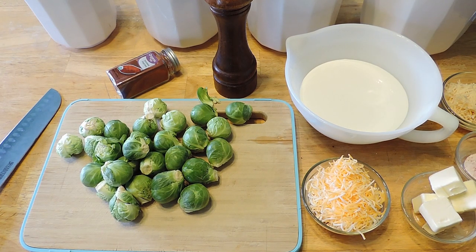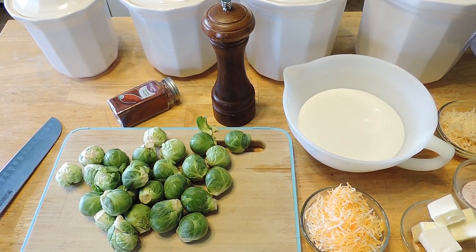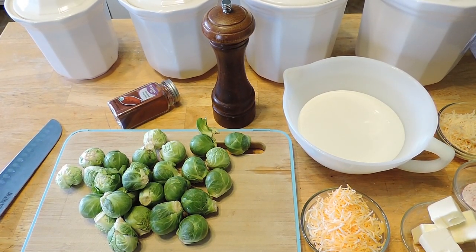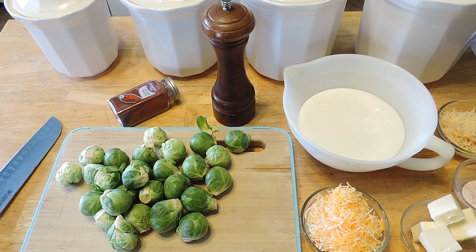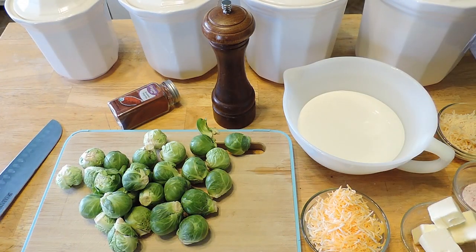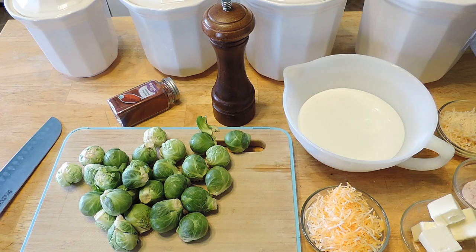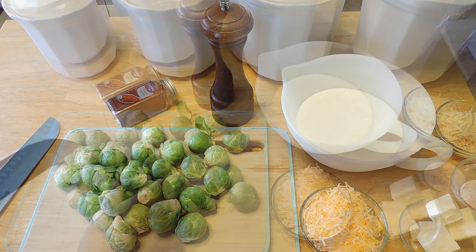So what you're going to need for this recipe: 1 pound of brussel sprouts, 8 ounces of heavy whipping cream, 1 cup of parmesan cheese — we're going to use a half a cup while preparing and a half a cup when the brussel sprouts are done. You're going to need 6 tablespoons of butter, 2/3 cups of Kobe jack cheese, 1 and 1/8 teaspoon of smoked paprika, 1/2 teaspoon of Himalayan pink salt, and a dash of pepper.